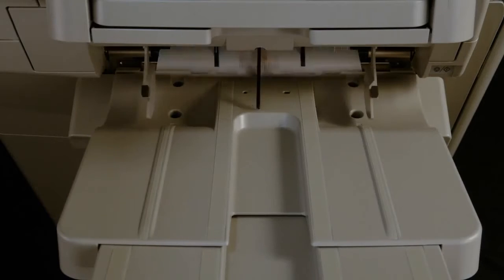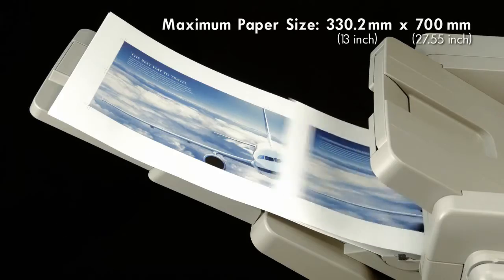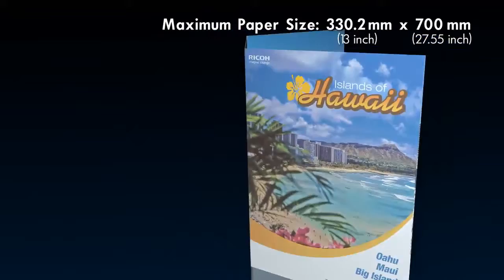When printing envelopes, the Pro C9100 series controls fusing pressure and feeding speed to print a variety of envelopes with high quality. Coated banner sheets up to 330.2mm by 700mm — a first for Ricoh to support duplex banner sheet printing.